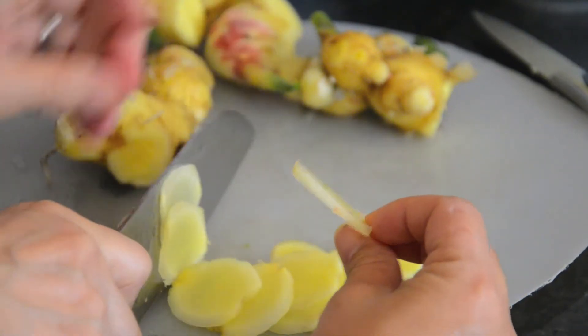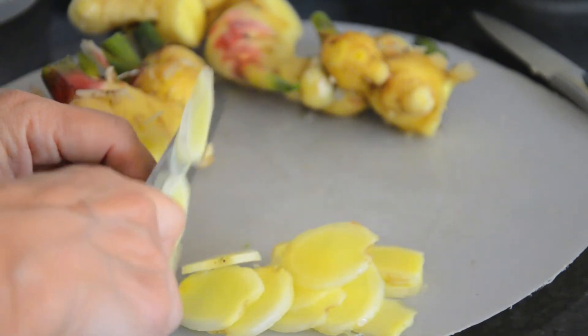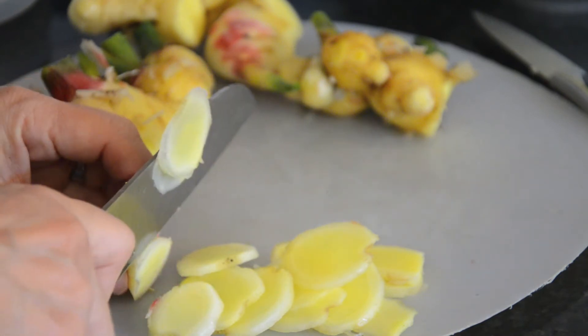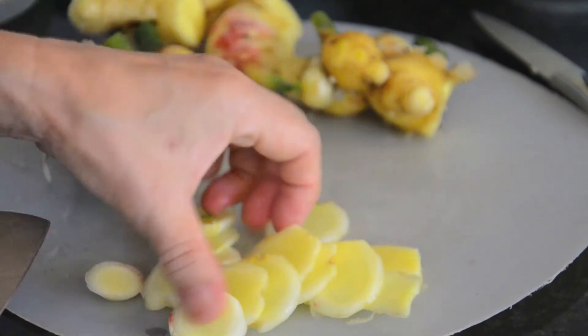So it's about 1mm, but you can make it whatever thickness you like. The thinner it is, the more taste it will take on.